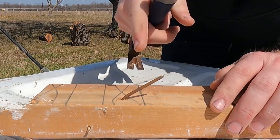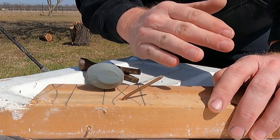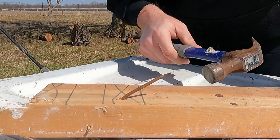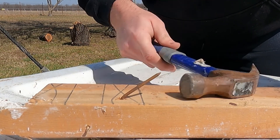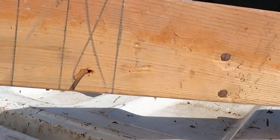First thing: anytime you cut something out of wood and it's got nails in it, fold your nails over so somebody doesn't wind up stepping on them and hurting themselves. It's not a fun day — I know, I've done it, and so has Dayton. So go ahead and knock the nail back up straight again.